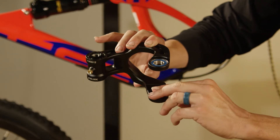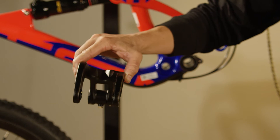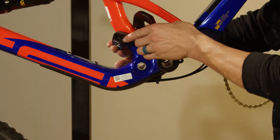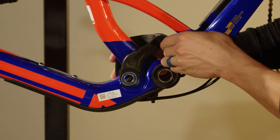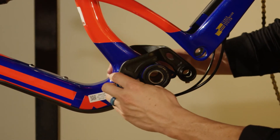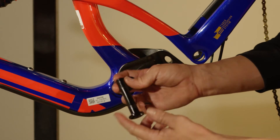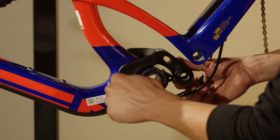Flip it over, same thing — slide that in there. Take our lower link, orient it as it would sit in the bike, and turn it 90 degrees. Slide it over the seat tube and simply turn it into place. Slide it over the pivot hole and it should hold itself in place there. Take our pivot axle, line it up, and give it a nice little tap.